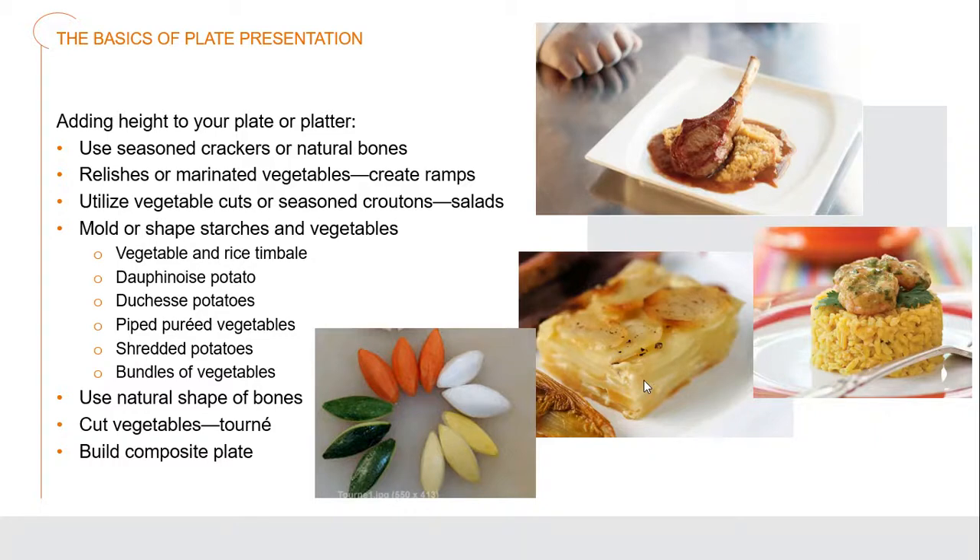You can use piped pureed vegetables, shredded potatoes, or bundles of vegetables. Always use the natural shapes of the bones in whichever cut of meat you use. We've also learned about different cuts of vegetables, including tournée vegetables — or turned vegetables — where you turn the knife across them to make football shapes. You actually want to build a composite plate, meaning the plate isn't made up of separate articles. Everything is composed together like a fantastic piece of music that combines to create a masterpiece.